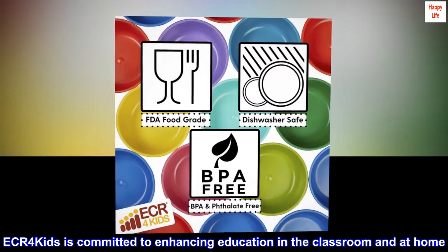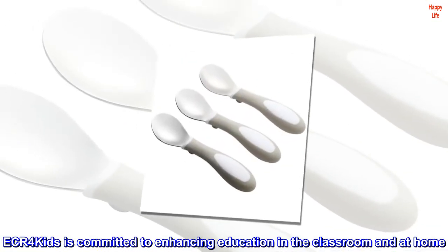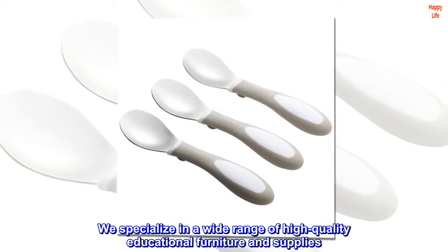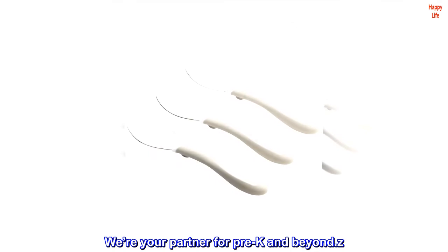ECR for Kids is committed to enhancing education in the classroom and at home. We specialize in a wide range of high-quality educational furniture and supplies. We're your partner for Pre-K and beyond.